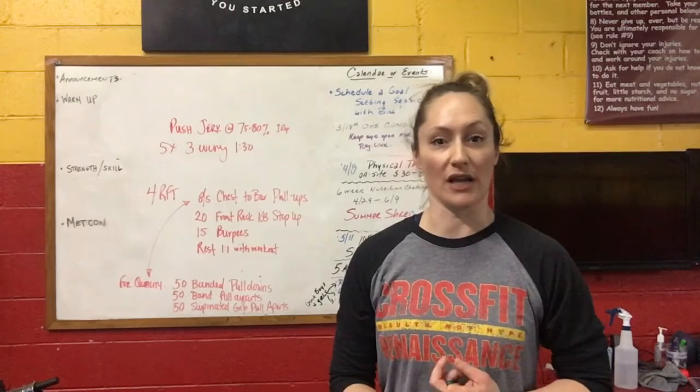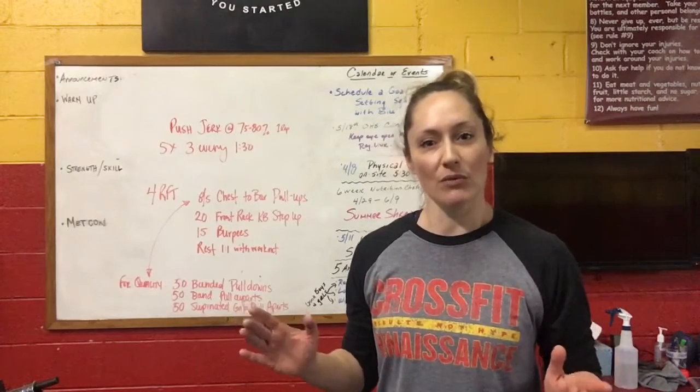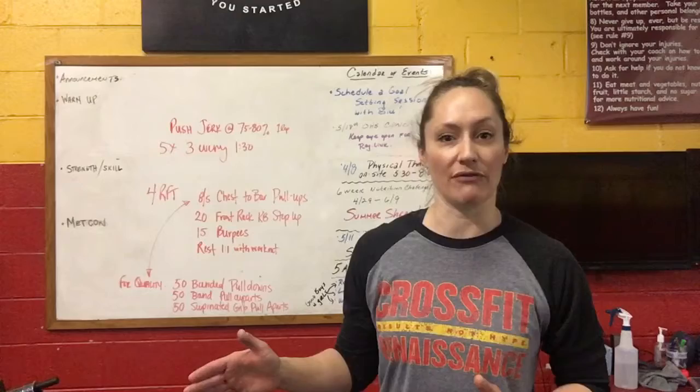So obviously we're going to work on the appropriate scaled version of pull-up so you're getting that stimulus during the workout, but what I want to show you is that the answer is already up on the board for you today.